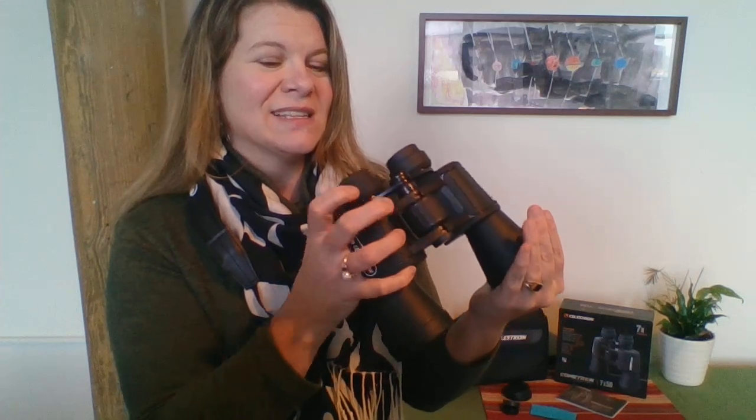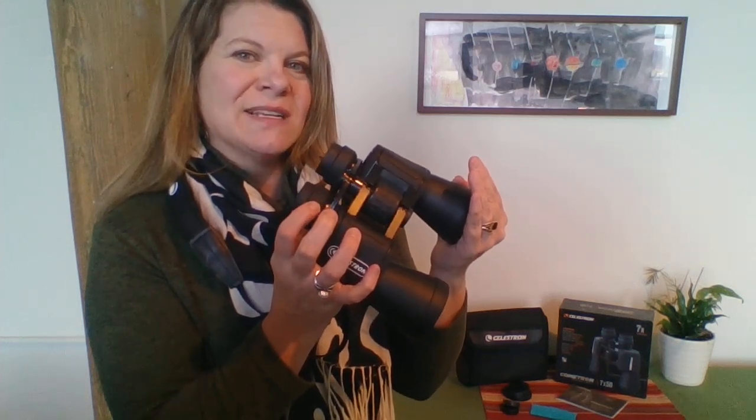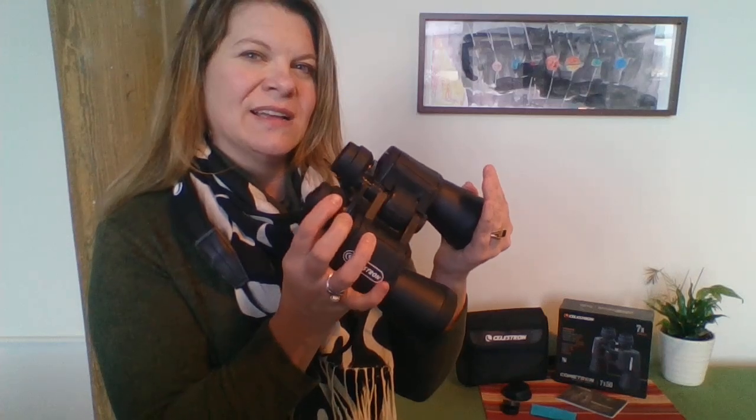Next, use your same hand to cover the other lens. Move your hand over and start focusing for the right eye. You're going to move this diopter adjustment — the right eye adjustment — bringing the binoculars up and adjusting it so that you have a nice, crisp, clear image. Now you have adjusted the binoculars for the distance between your eyes and focused each eye individually.